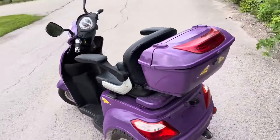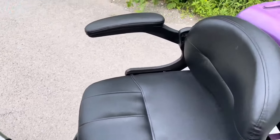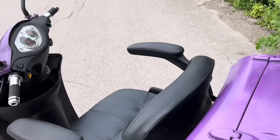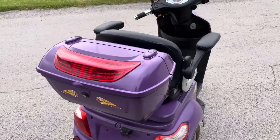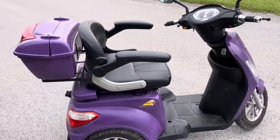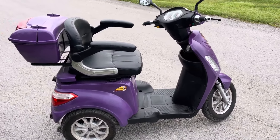Moving around the scooter, we've got a fairly wide seat — actually very comfortable, about the size of a large office chair. Moving around to the back, this is just overall a very big scooter. It's not like a dinky machine. These weigh about 200 pounds, so they're not meant to be moved around or lifted.